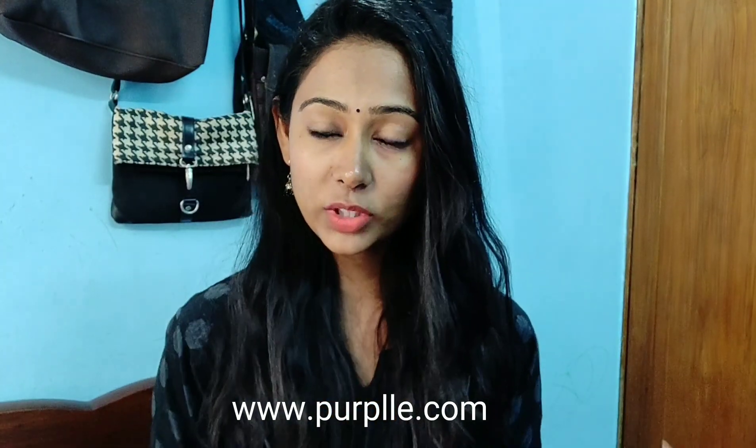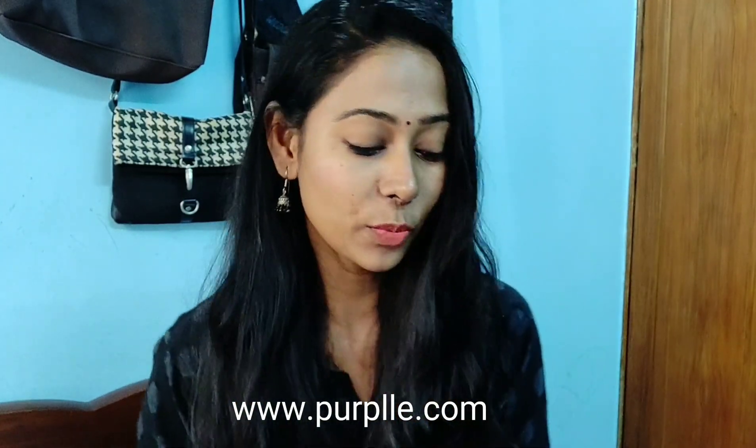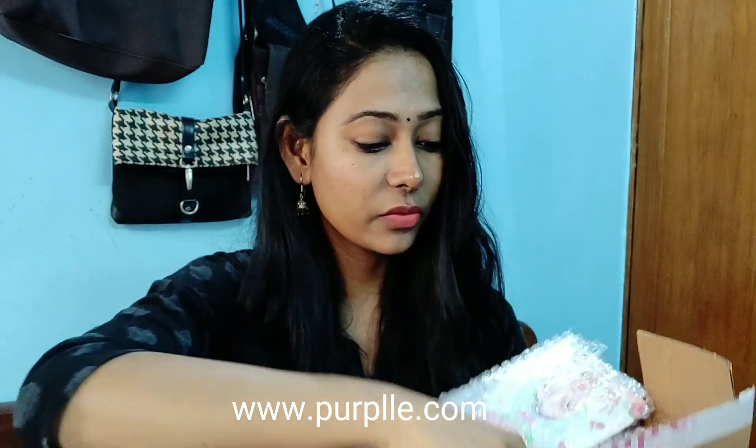I'm going to take a look at my stuff. What's the packaging? This is a cardboard packaging. I'm going to take a look at the cover, so I'm going to be very careful. The packaging is super — I'm very interested. It's a very secure packaging. I'm going to take a look at my products like this.